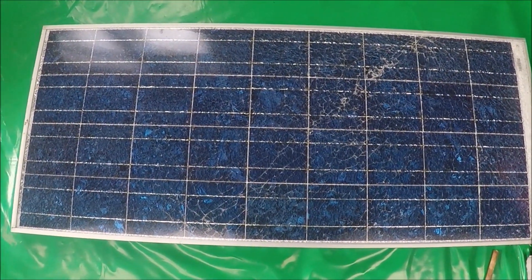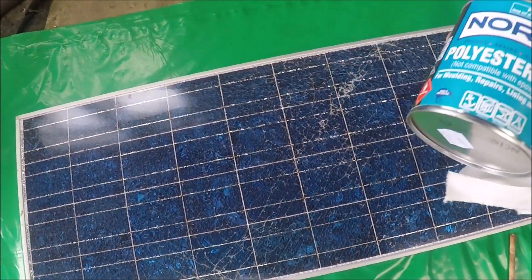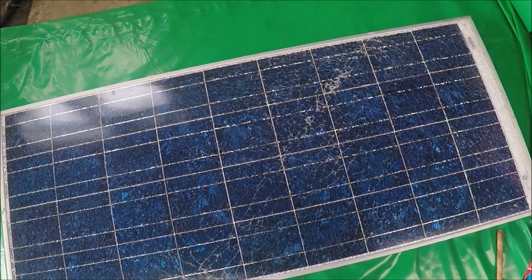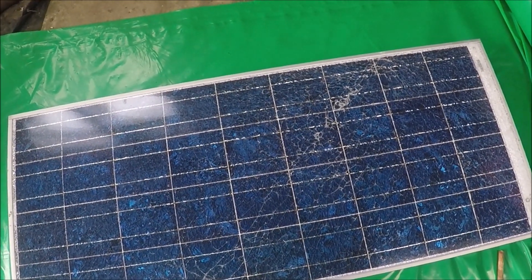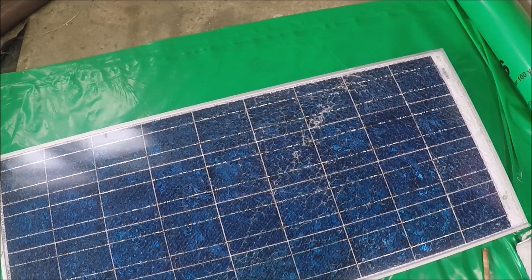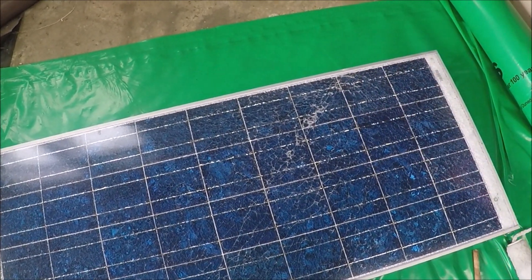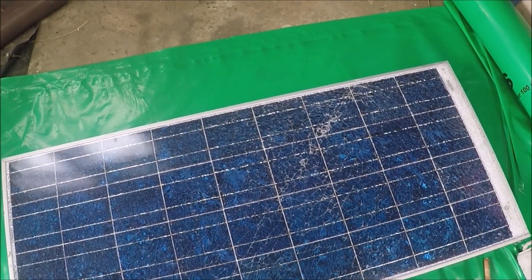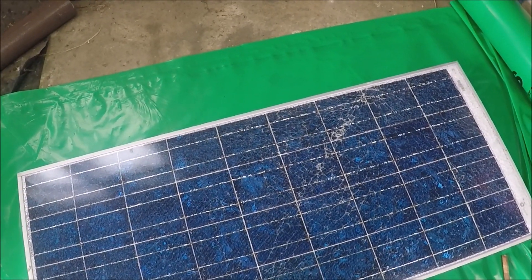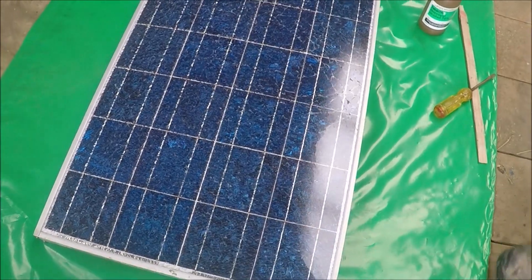I did a bit of research and I think we can use a resin, which I bought from the local Mitre 10. There were a couple of choices — resins or epoxies — but epoxy is no good in sunlight as it deteriorates over time. So we'll give this two-part resin a crack. I've already brushed off all the glass chips, so I'm just going to wipe it over with some isopropyl alcohol to clean it, and then we'll get into covering this with the resin.